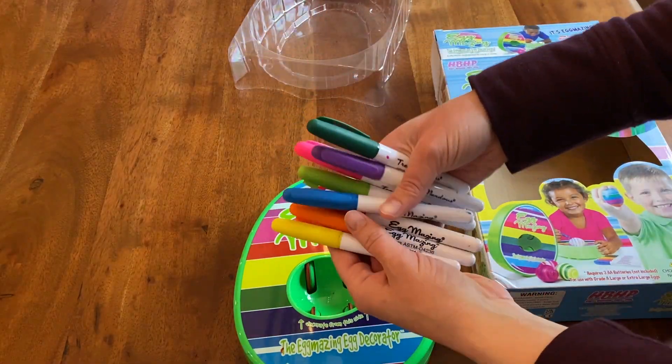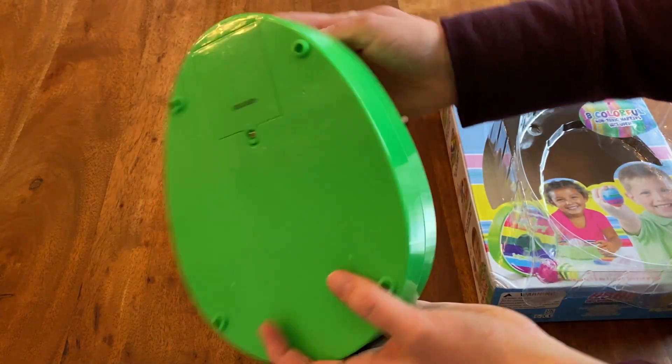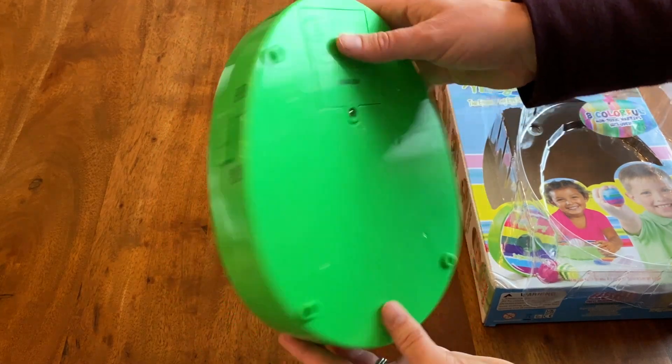Each version requires 3 AA batteries which are not included. There's a simple on and off switch at the side. This is simple enough that my 3 year old can do it.